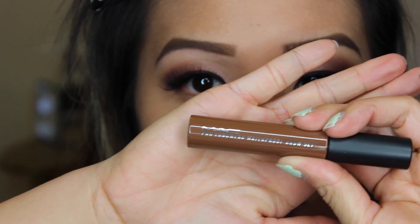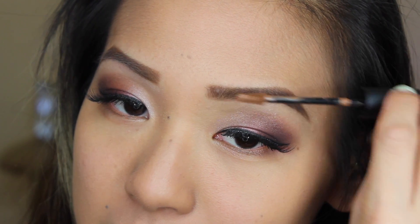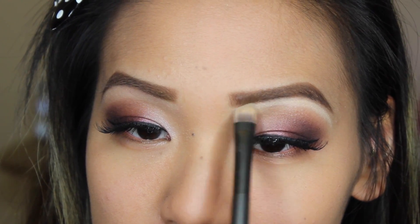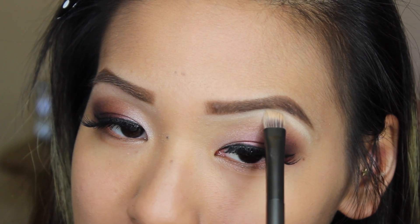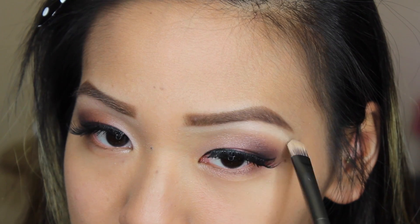Loving my red chestnut eyebrow gel — I'm just setting all my hairs so they stay in place. Then I'm taking my Milani brow pencil in vanilla and an Urban Decay brush from one of my naked palettes, and just blending everything out for that nice clean look.